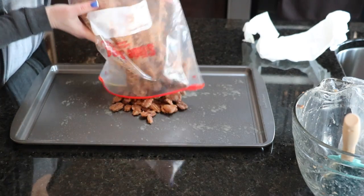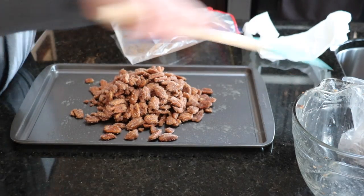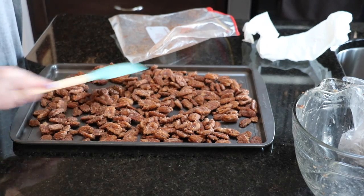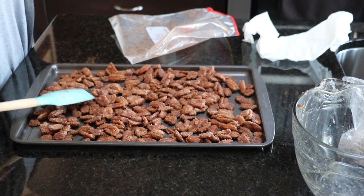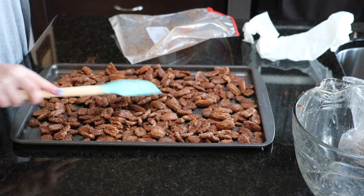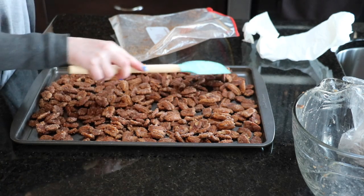Now put the pecans on the greased baking sheet and spread them out in an even single layer. Try to have it as thin as possible because you really want this to bake evenly.